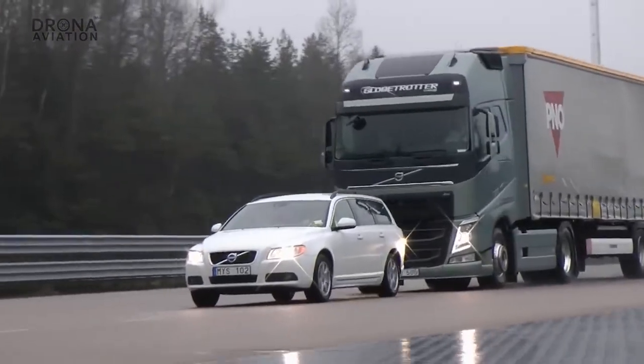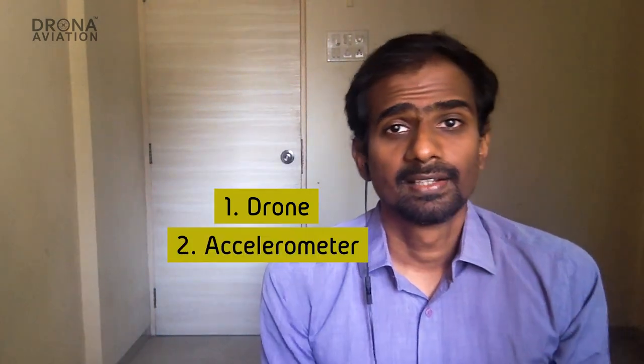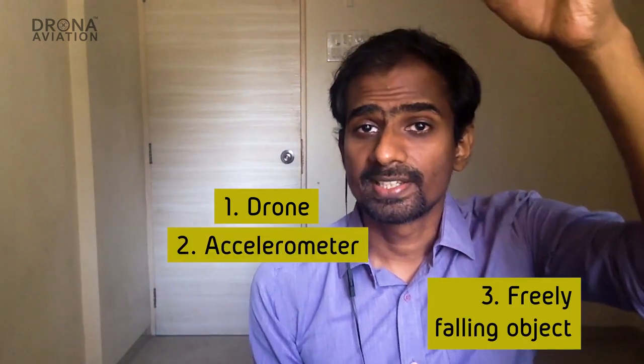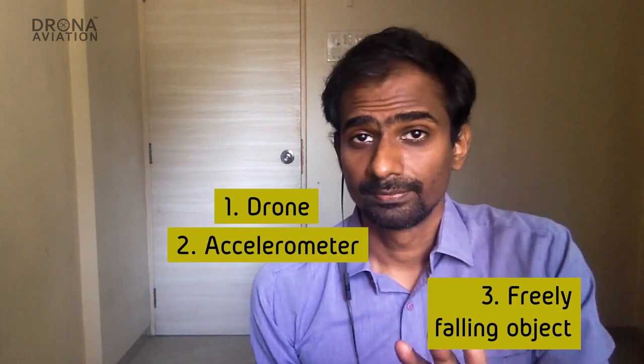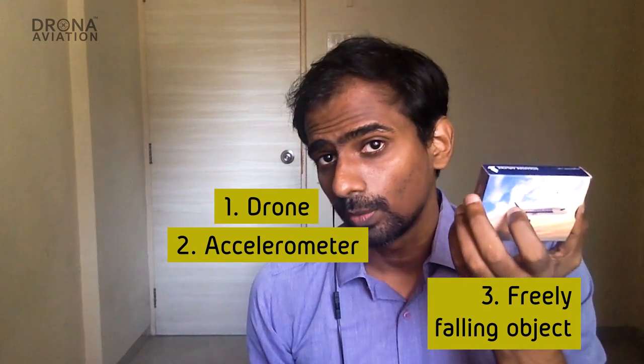Imagine you are sitting in a car that suddenly hits the brakes. You feel as if you have been pushed forward, whereas it is actually the car that has been pushed backwards. Now, there are three things: the drone, the accelerometer, and an object which is always in free fall. Remember, the accelerometer always measures with respect to this freely falling object.